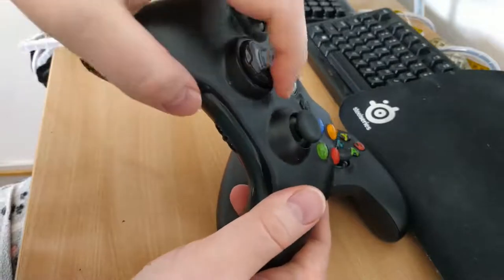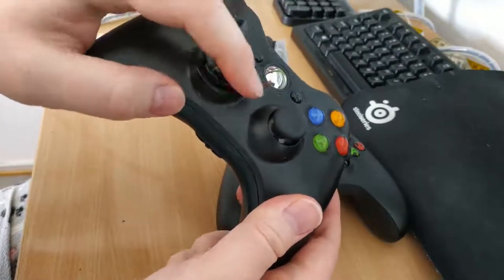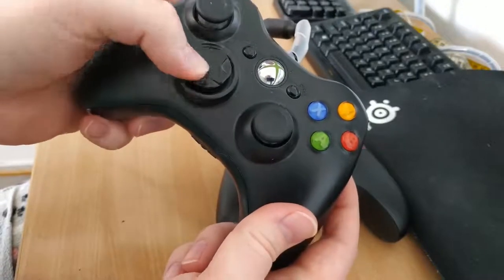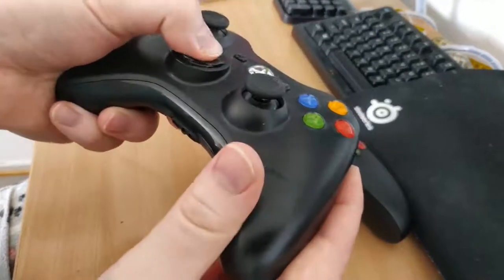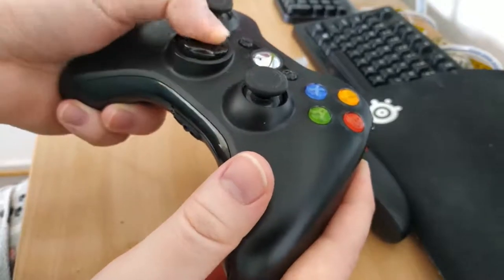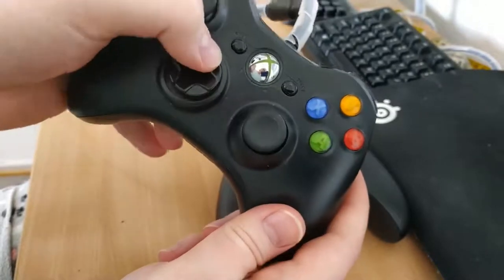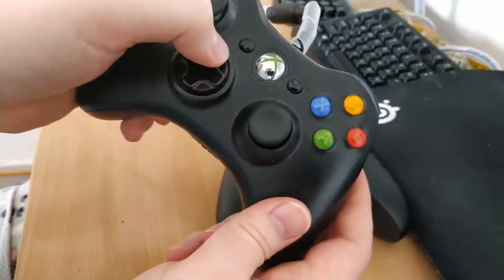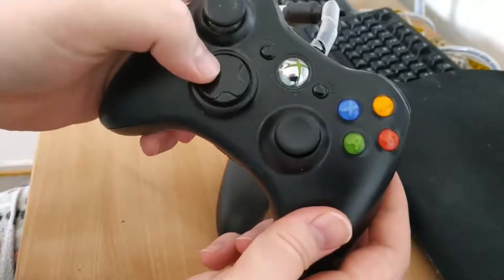It's utter garbage. It's just this whole circle thing, and there's really nothing to stop you from doing diagonal directions. You can just kind of mush it all around. And because of that mushiness and how imprecise it is, when I go to switch items — like switch from an Estus Flask to something else —